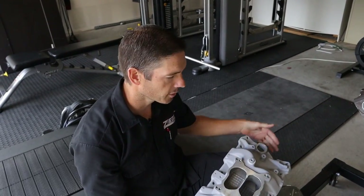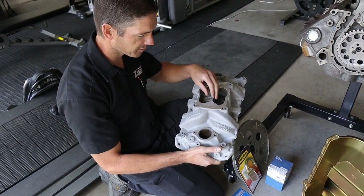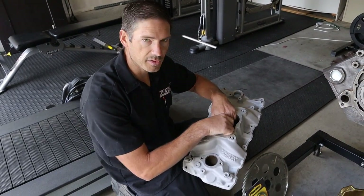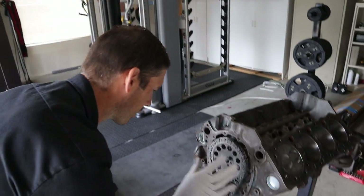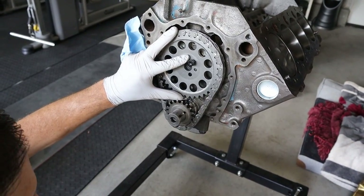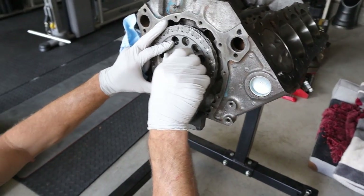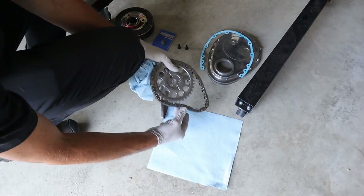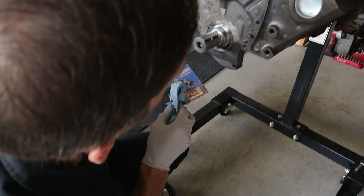There's the intake we're gonna run on it. Once we get the heads we'll put it on. We had it sandblasted - just a stock good performer intake. So let's get this thing together. I gotta take the sprocket back off here - we gotta get the lower crank pulley, crank sprocket put on. So we gotta take it back off to get the keyways in there. Pop this guy back off and put our keyways in.